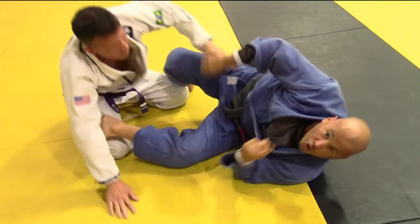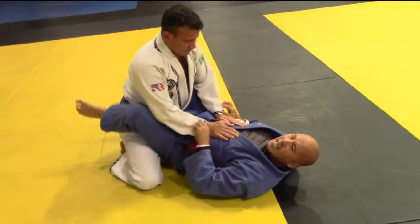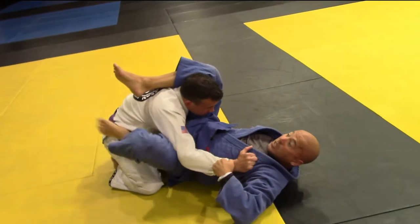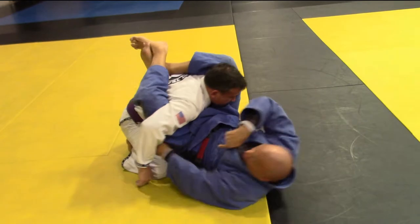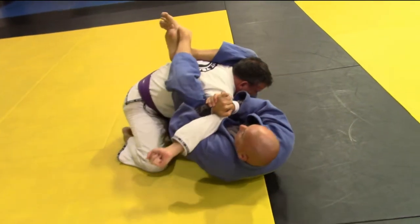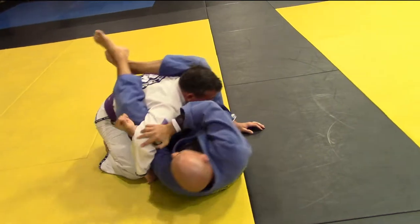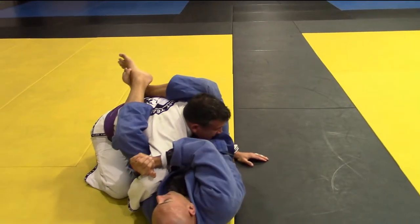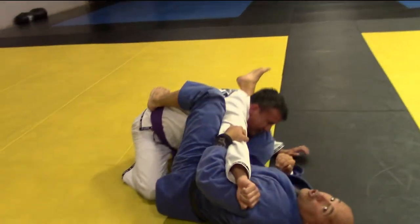Let me talk about another creative way to get this arm lock. If I happen to be in a triangle choke position and I'm trying to attain it, he brings that arm back for resistance. I just swim underneath and get this straight. If he bends his arm, it's a bent arm lock. If he straightens it, then it's a straight arm lock.